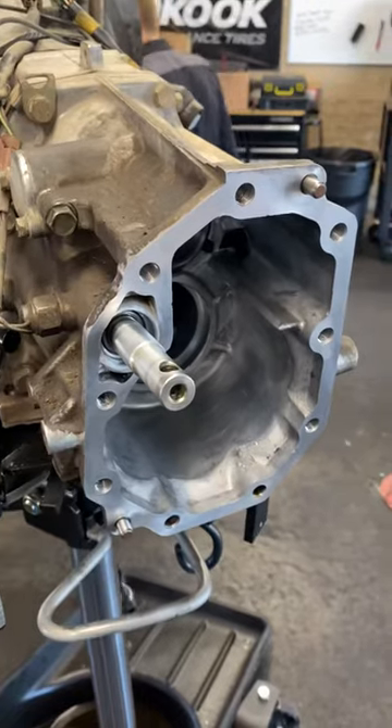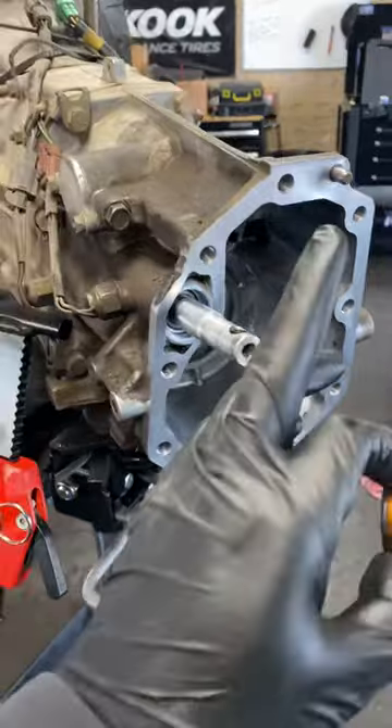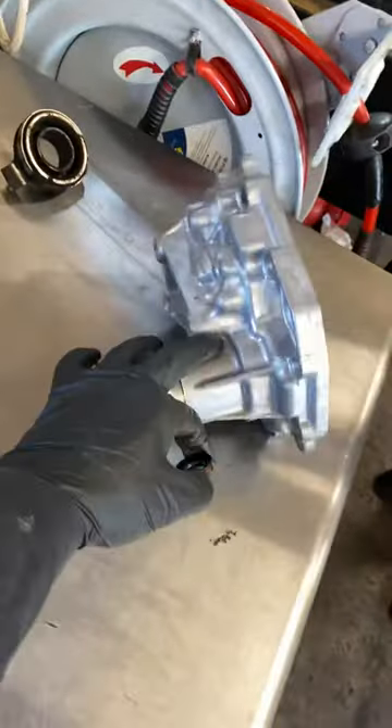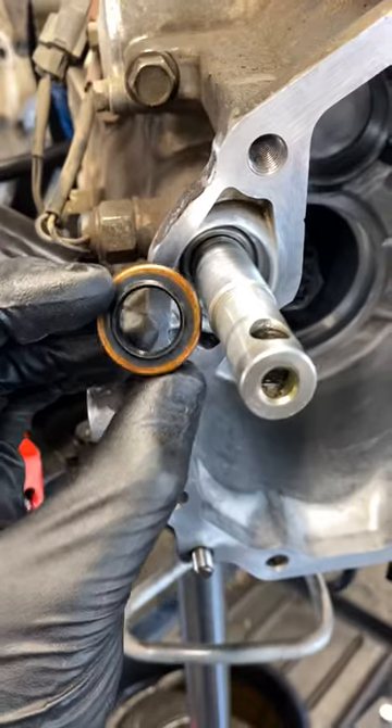To do this, you don't have to drop the tranny. We're doing a clutch on it at the same time, but the back end has to come out, which is this piece right here. That's where it needs to come out, and then you can get this seal out from there.